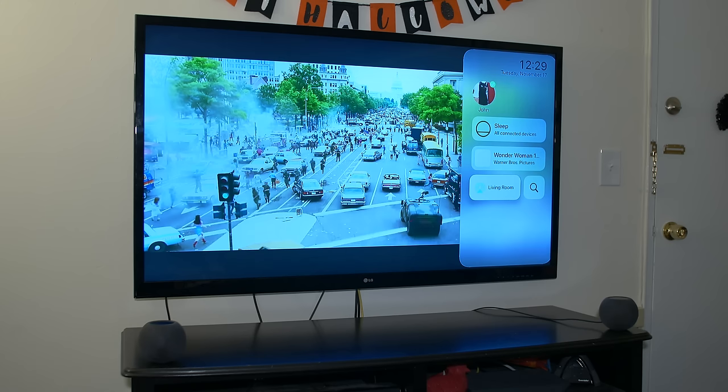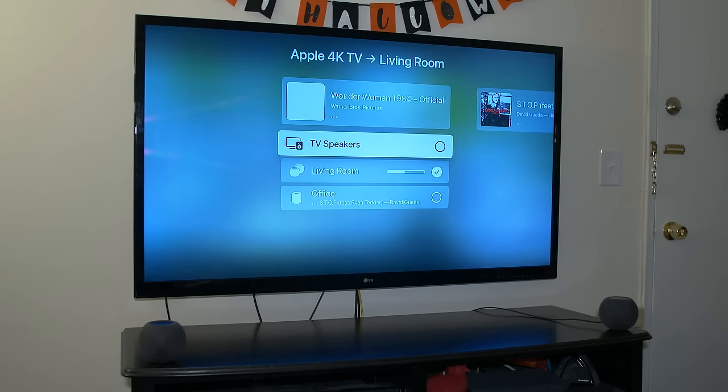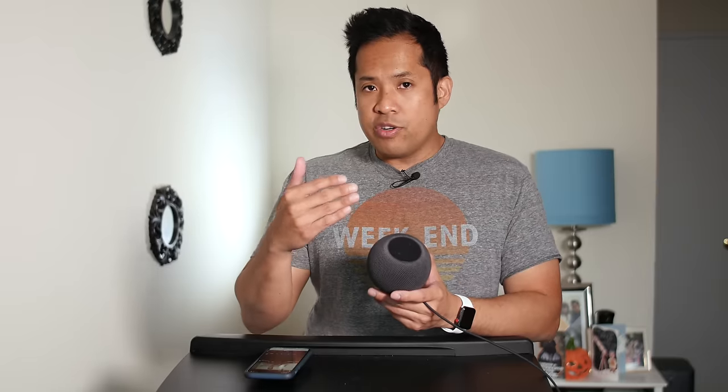It's most noticeable when watching videos on my Apple TV 4K — I connected the HomePod mini to it. With my traditional sound bar, whenever there's an action sequence with dialogue, the dialogue gets drowned out by the music score and sound effects. With computational audio, it does the opposite: it prioritizes the dialogue, so I'm able to hear the people speaking on screen while the sound effects and music get toned down a little bit. When it comes to watching videos or music, I really enjoy this because I'm not constantly having to adjust the volume just to hear what people are saying.